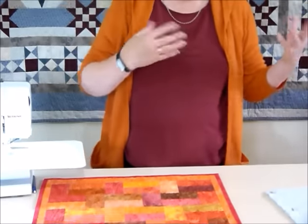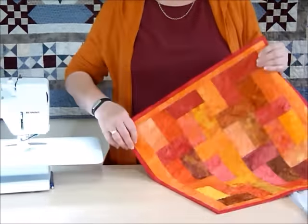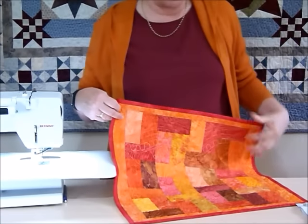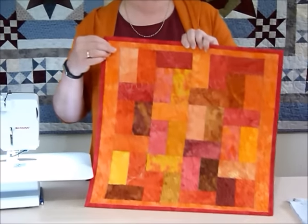That's kind of fun for a table runner or something like that. You could use it for cushions, quilts, bags, all sorts of things. This one here is a quilt that I made where the quilting is probably not as obvious because of the piecework — it's a little bit distracting, but it was more a matter of just doing some doodle quilting as a way of quilting.